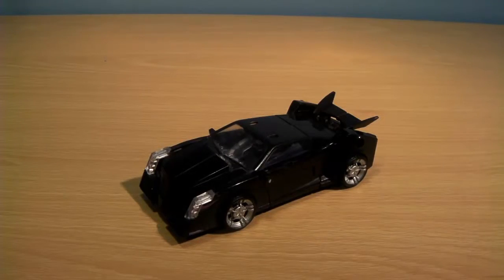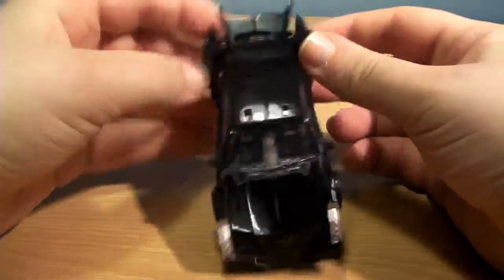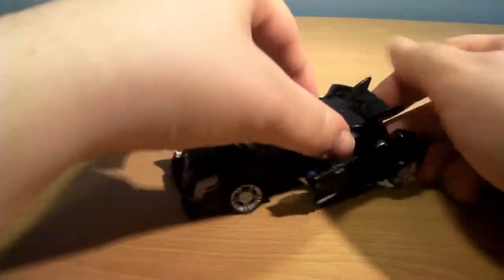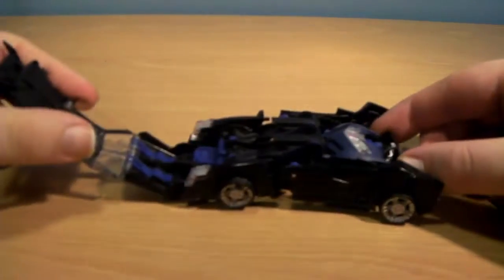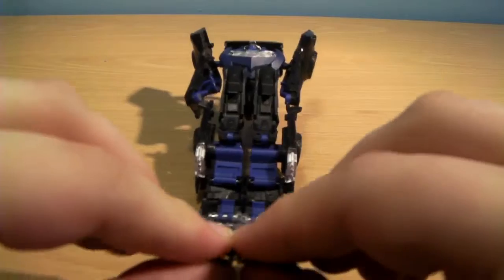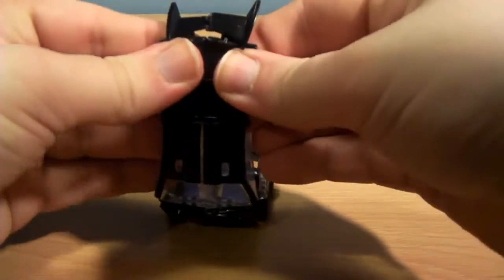To convert this into robot mode, the first thing you want to do is pop out the parts at the rear wheels because they form the arms — just pop those out for the moment. Then completely fold over the roof of the car and carefully split it down the middle. The roof is clear plastic and they have a tendency to break, so it can be a bit annoying.